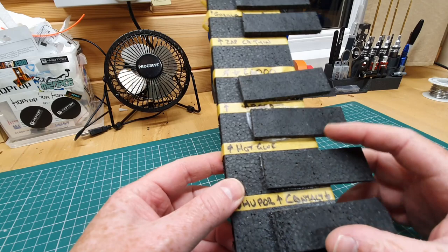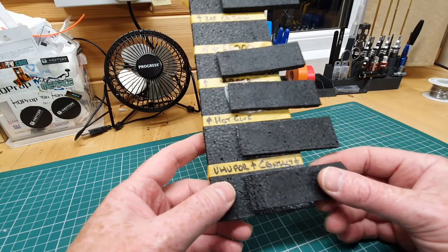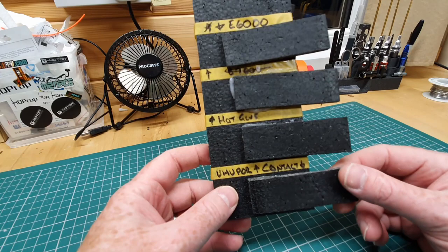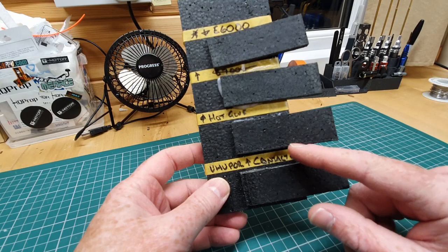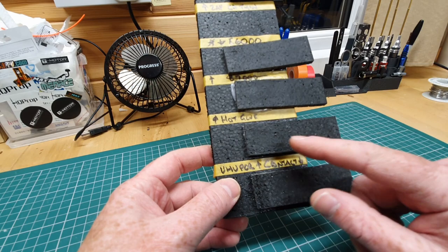The glues have had about four days to cure — I did this Thursday evening last week, maybe Wednesday, and we're now on Tuesday evening. In a not very particularly scientific manner, I'm just going to try and rip these off and see what I think is harder to get off. The bottom two are UHU Por: the first one was done as a contact adhesive — put on both parts, left to dry, then stuck together.